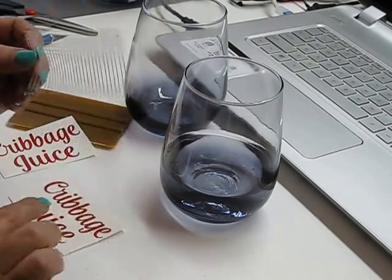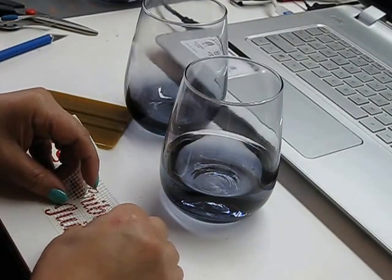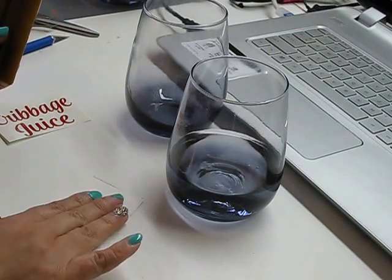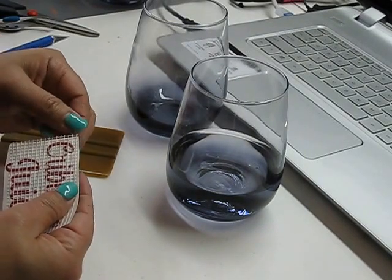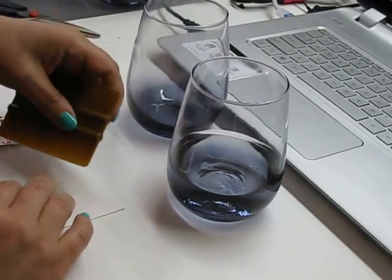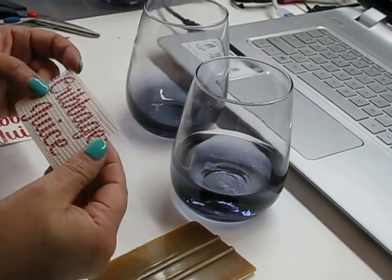I'm going to line the very bottom grid line with the very bottom of my font to make sure it's straight. Then I take a squeegee, turn it over, and burnish on the back side, because if you do it on the top with the mesh it kind of falls apart. I run it from the center out on each side — center to the left, center to the right — repeating that so I know it gets a really good burnish on it.